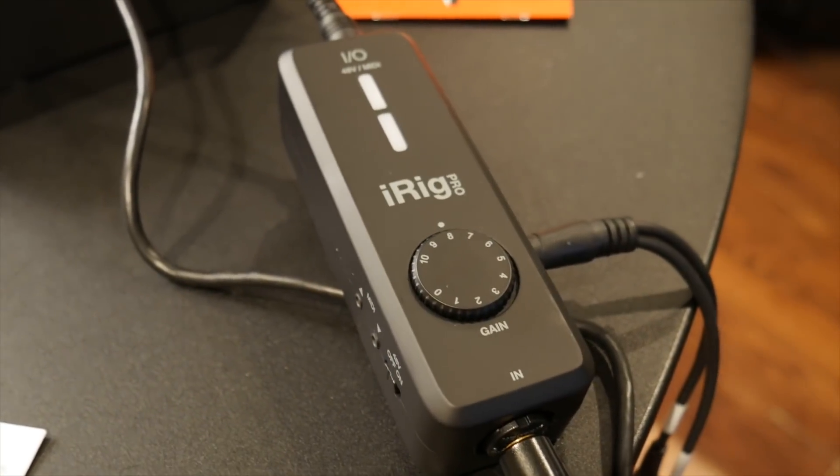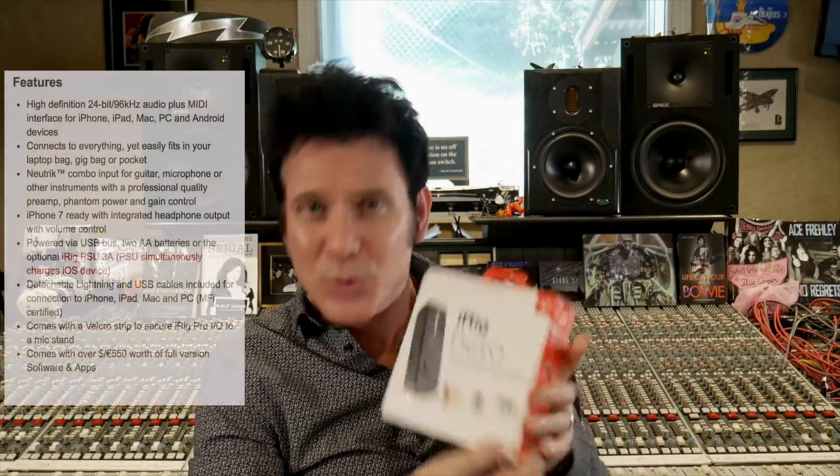We are going to look at a piece of equipment called the iRig. I've never used this, I haven't even unboxed it, and the thing that intrigued me about this was this portable audio MIDI device for iOS.